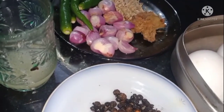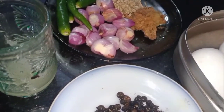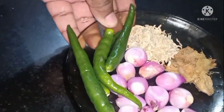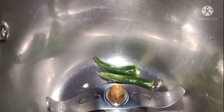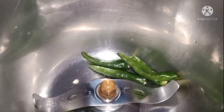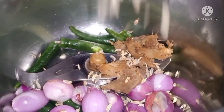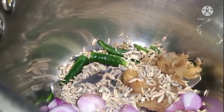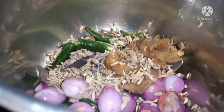We will mix it up. Let's soak it up when I cook it.